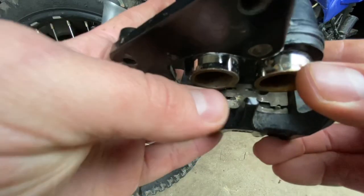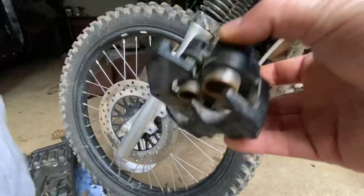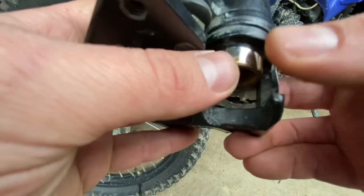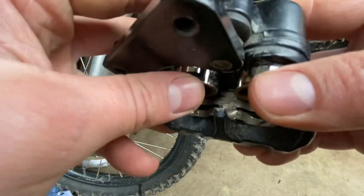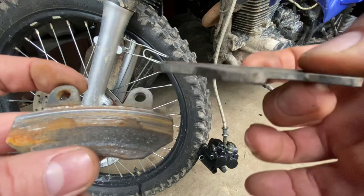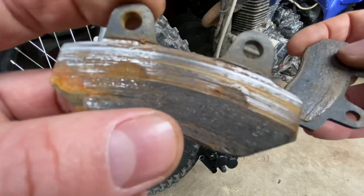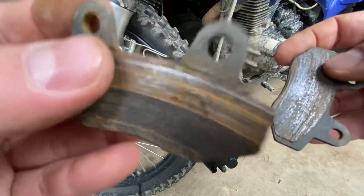Once you take the brake pads off, you want to clean up the two pistons. They're chrome-covered. You want to clean these up because if you don't, you can cause yourself a leak — just wipe them clean before you press them back into the caliper. Looking at the brake pads, you can see we had just a tiny bit of pad left; the bottom is all metal, so it was time to change these out.